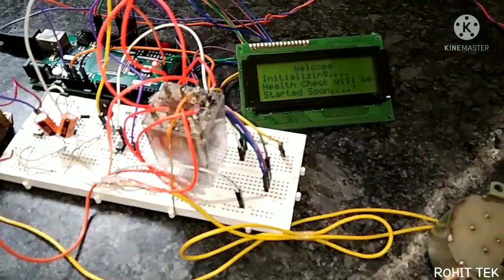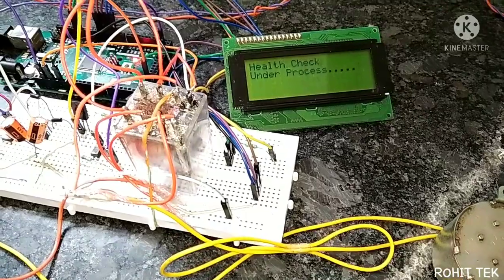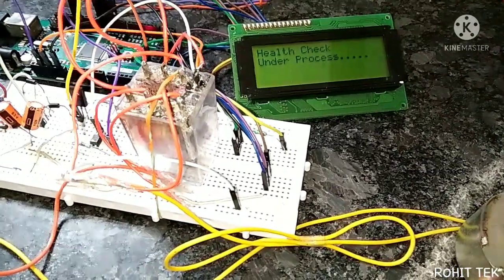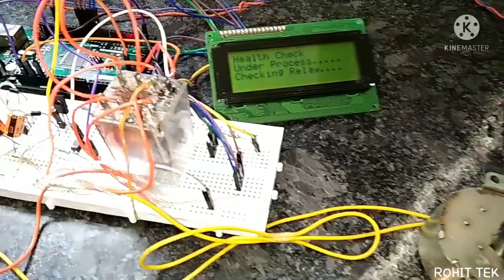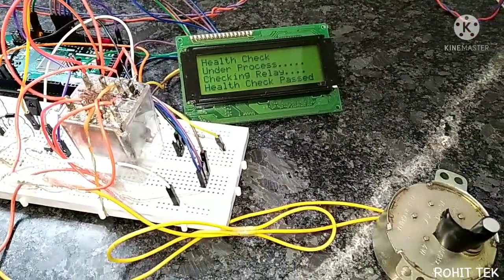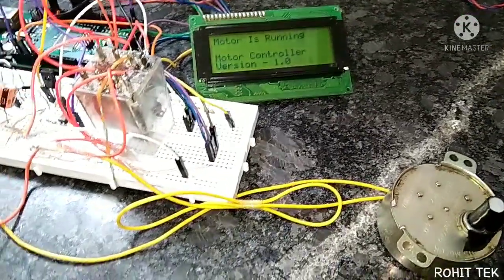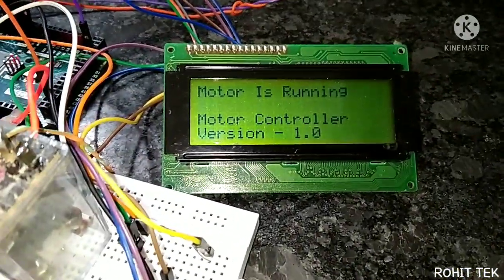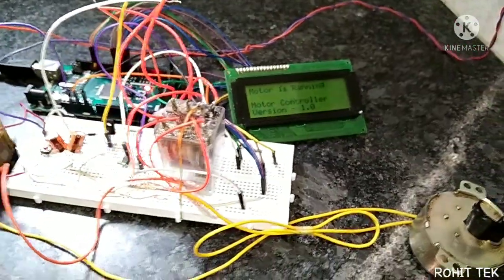Welcome — initialization, health check under process, checking the relay. Health check passed. Motor is running. Yeah, it is a smart controller.